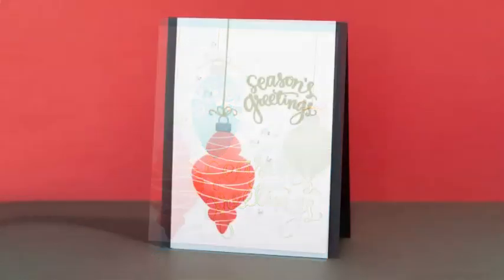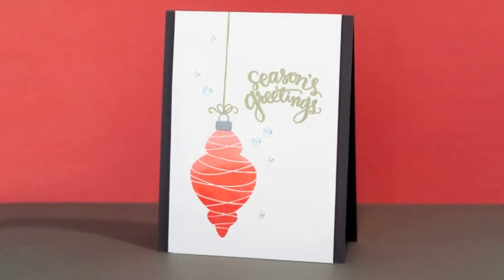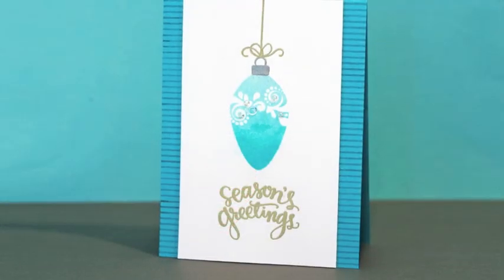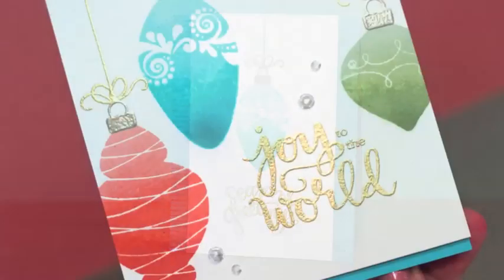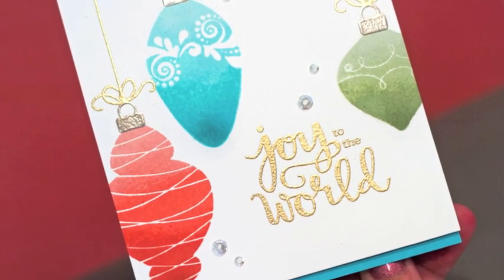You can see the ornaments are light at the top and darker at the bottom. I'm going to be showing you all these techniques on that first card with the three ornaments, but at the end I'll show you a few variations that are a little bit simpler. These images are all from the new Simon Says Stamp Stamptember release and this is part of the Blog Hop, so be sure to check out my blog for more information and giveaways.